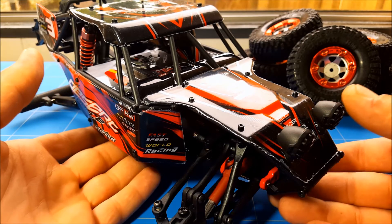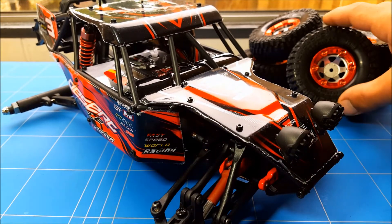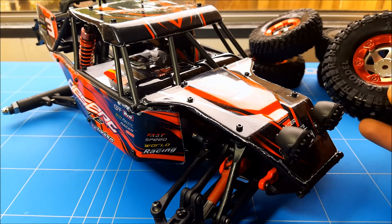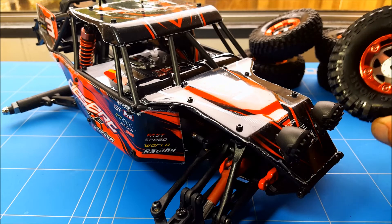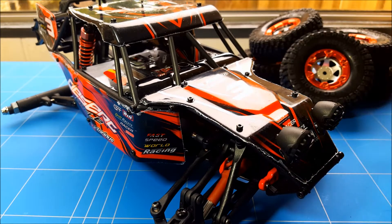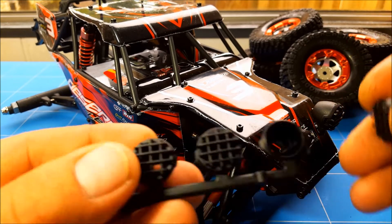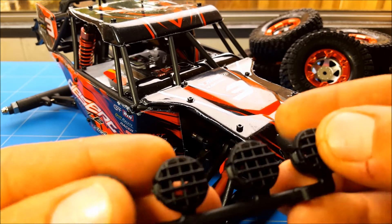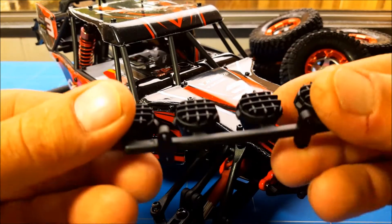The truck comes assembled about 80% and you get five really nice rubbery tires inserted with foam — they're just not airtight so you'll have to modify that. It also comes with fake lights that you can easily convert to look like real lights because you can open them up and customize them, but they're probably going to break the first time you crash and roll over.